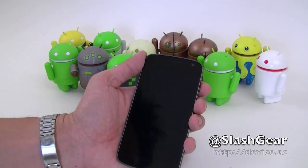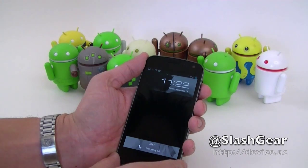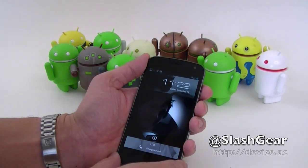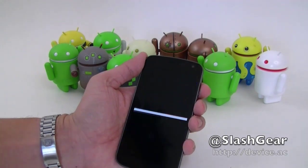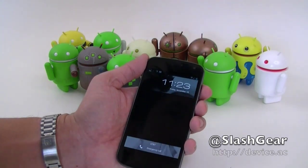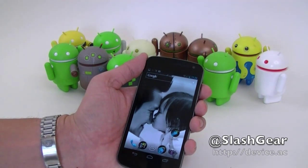The facial recognition feature on ICS is really good — I've had really good success with it. Let me give you another quick example of me trying to unlock at a very steep angle. You saw how quickly that worked. I've also noticed that if you cover your mouth down to your chin, it still works. So I guess if you have a mustache or whatever, it doesn't differentiate that.